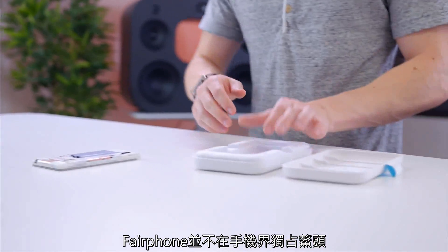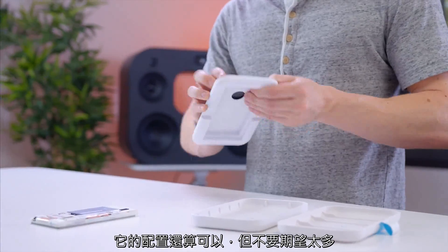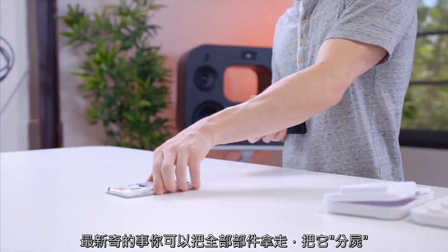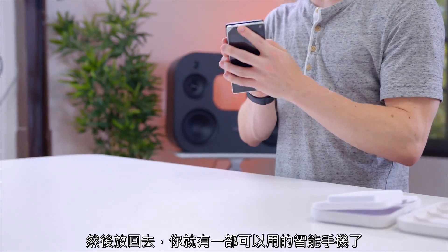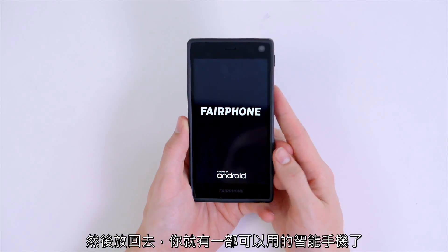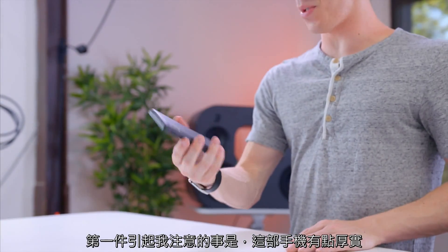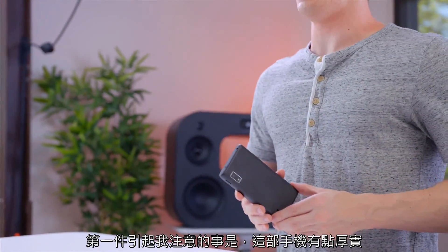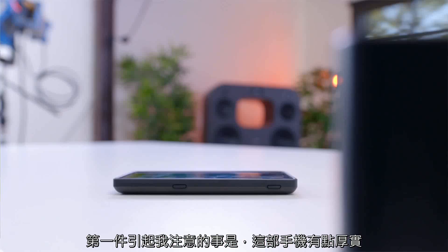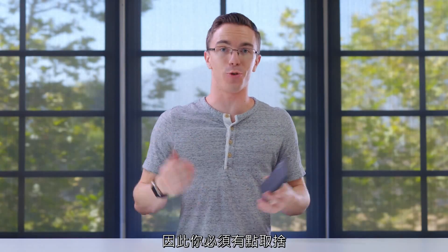The thing with the Fairphone is it's not a flagship. It's reasonably decently specced, but don't expect too much. The real novelty here is the fact that you can really just take the whole thing, tear it apart, put it back together, and you have a working smartphone. And we are up and running. The first thing that jumps out to me about the fully assembled Fairphone is that it's a little bit chunky. This is definitely not the most slim smartphone in the world, but most smartphones are nowhere near this easy to get into, so you do have some trade-offs.